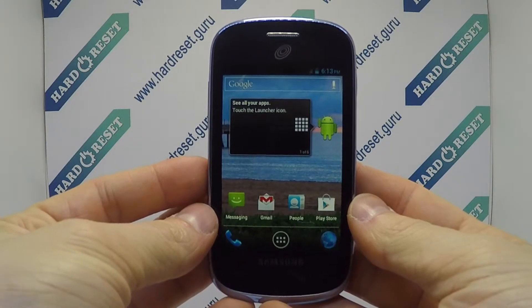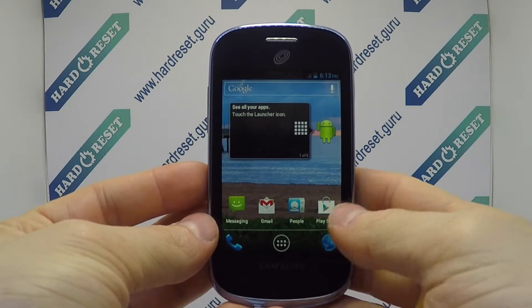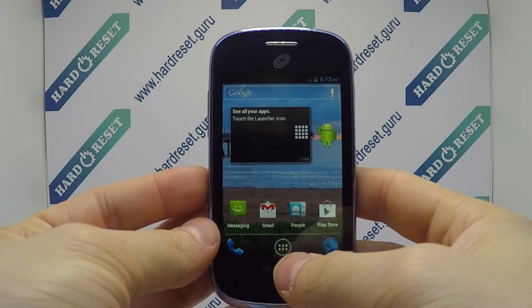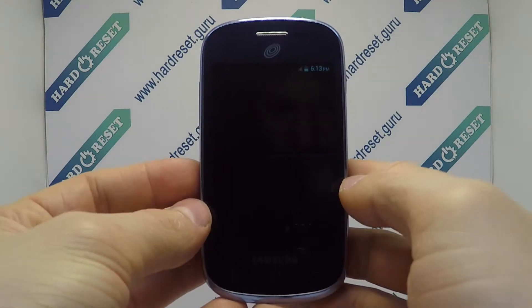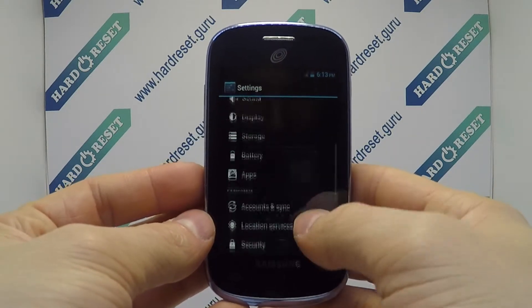Hello, I show you how to factory reset through menu on Samsung Galaxy Centura. Go to settings, in settings choose backup and reset.